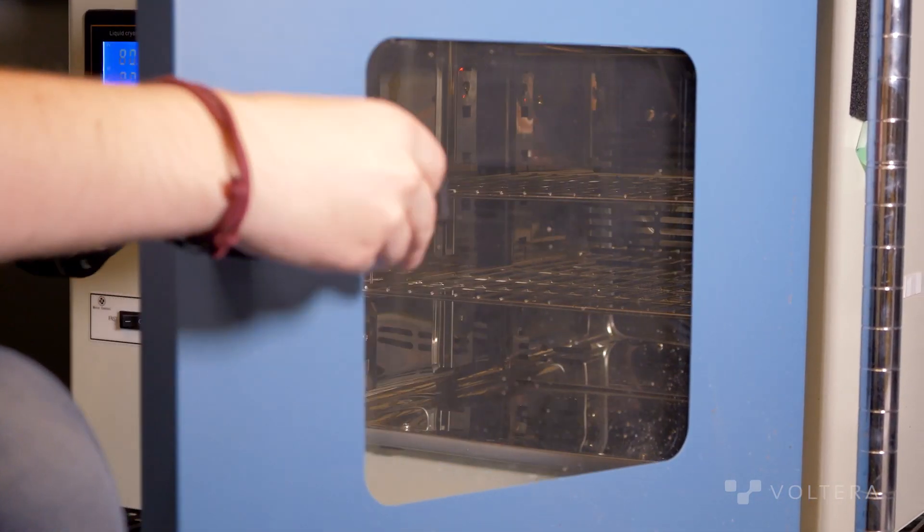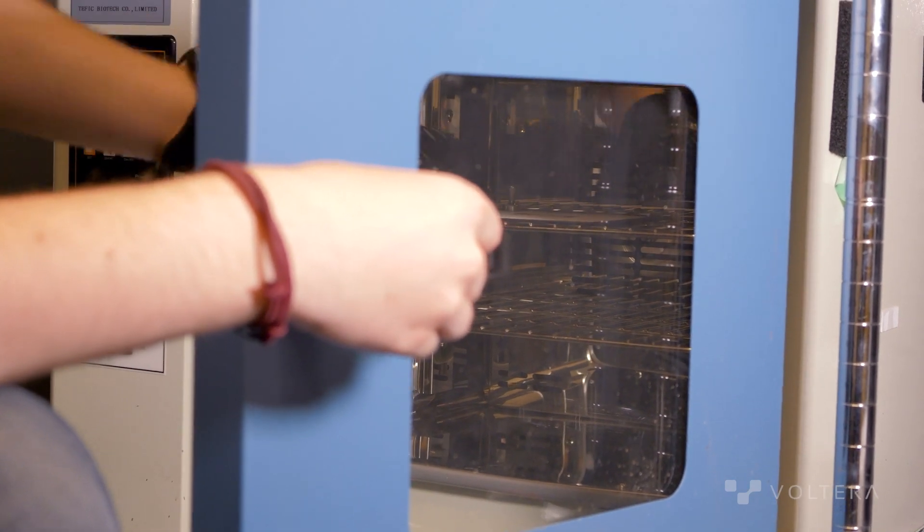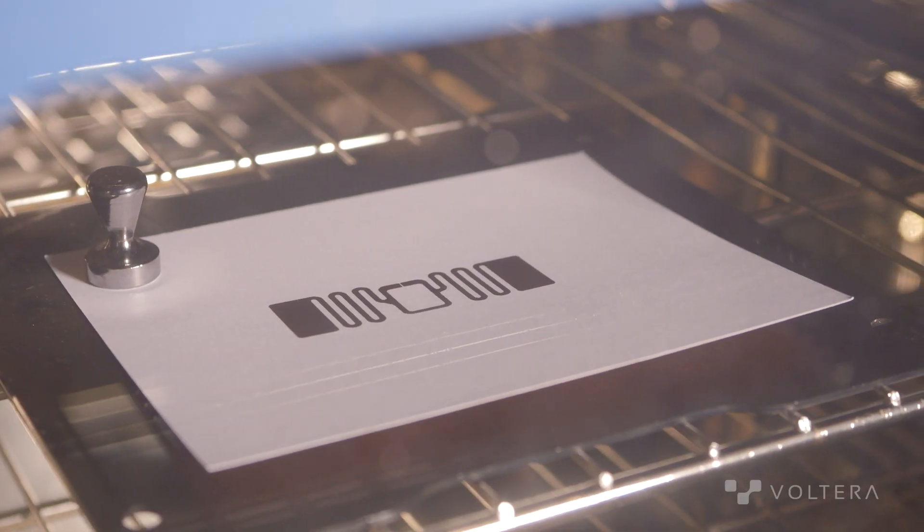Between printing and sintering, we first had to dry the ink out as per Copern's guidance. We used our in-office blast-dry oven at 80 degrees Celsius for five minutes.